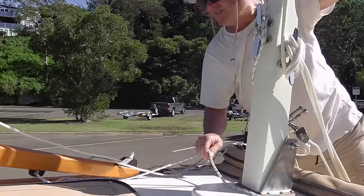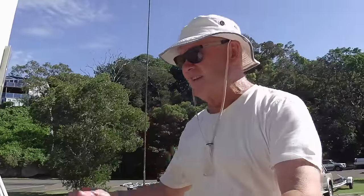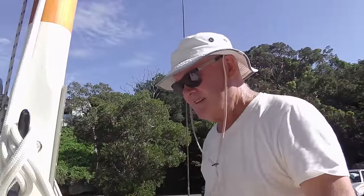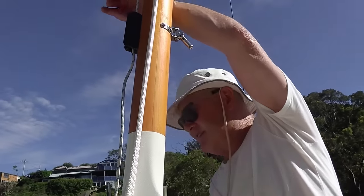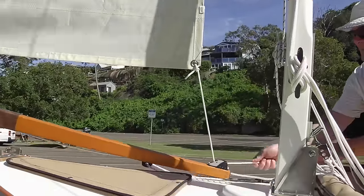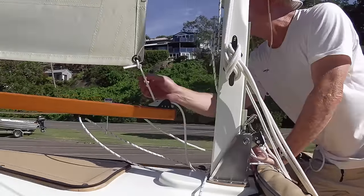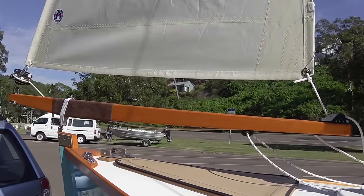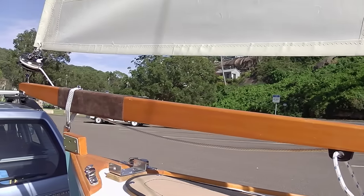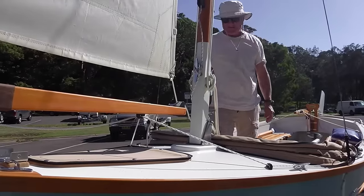That goes there and this is the self-tacking jib. The way this works is you get this fairly tight so that it's about right with a bit of tension here. Then when you unfurl the headsail — when I tension it like that, that gives it a bit more — it basically pulls this down and increases the tension on the shrouds. Is that a self-tacking normal thing or is this something close to this design? This was apparently an old Herreshoff type invention. It's very finely balanced.